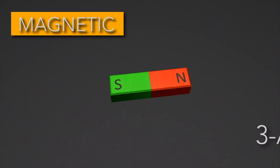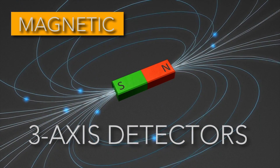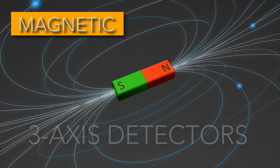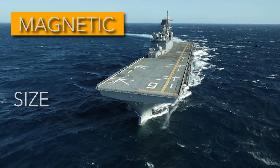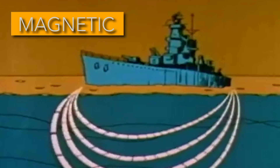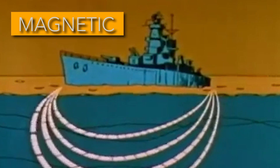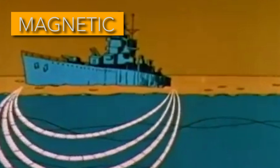These magnetometers are typically three-axis detectors, which essentially means they can pick up on magnetic fields in any direction. Every ship has a magnetic signature of some sort, which is specific to size, metal type, and even where the ship was built on earth. As a ship passes a mine, the magnetometer picks up on the signal and converts what it senses into tiny electrical pulses.